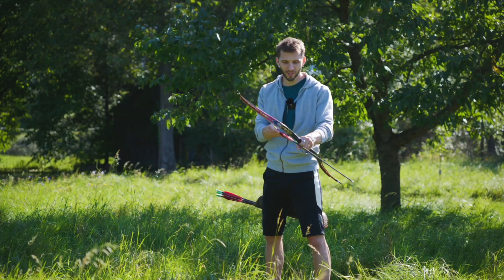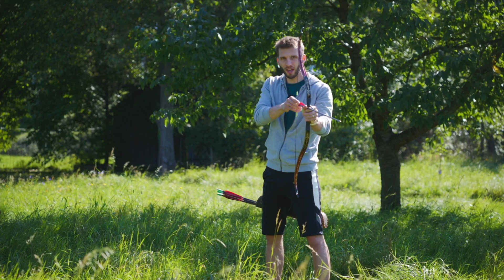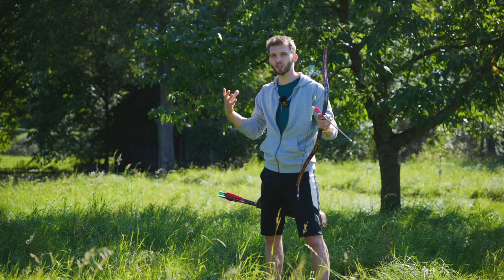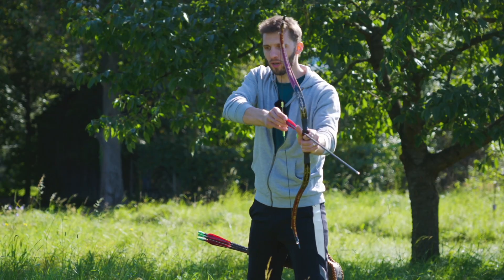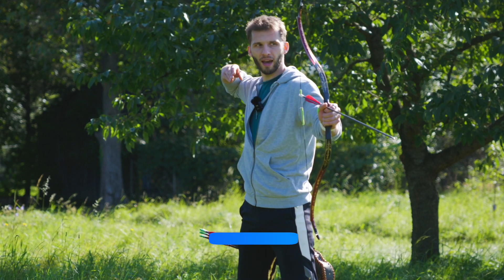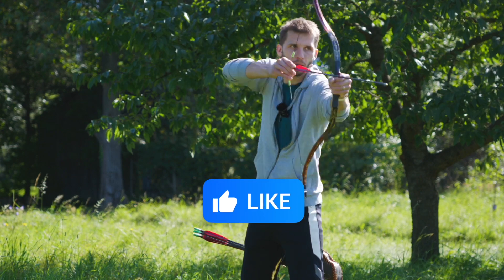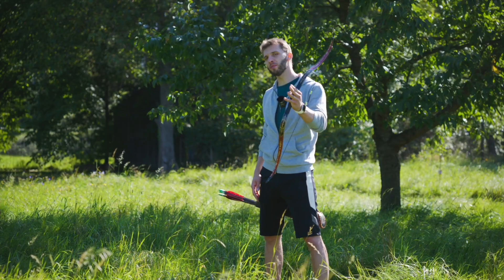Don't make the mistake of keeping the elbow too low, because then you are pulling the string only with your arm and not using your back tension. You want to do it with your shoulder, put it back, and be in one line with the arrow. Thank you Takal Brothers for that tip.